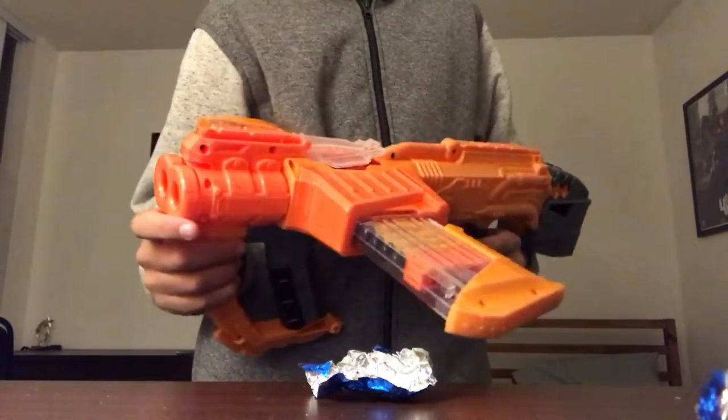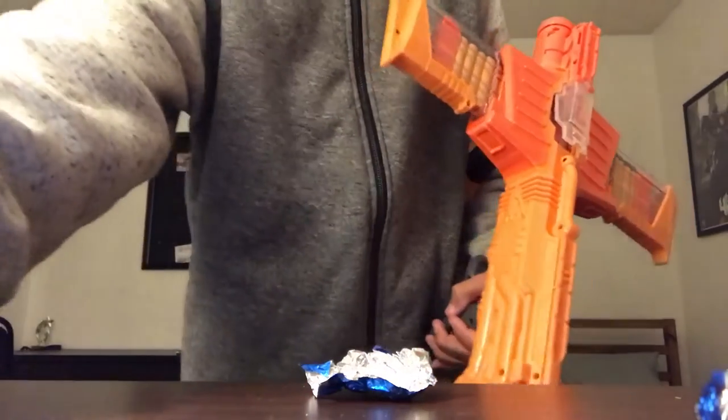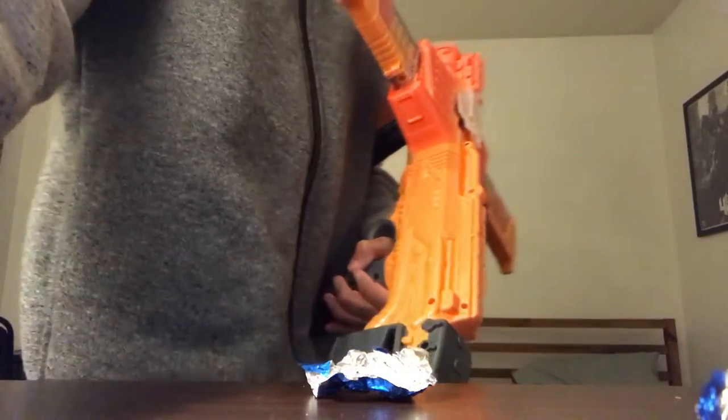I'd rather you get like a Rough Cut — it's better than this, even though this holds more ammo. So, thanks for watching guys, subscribe.